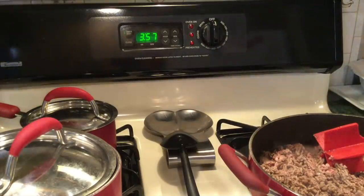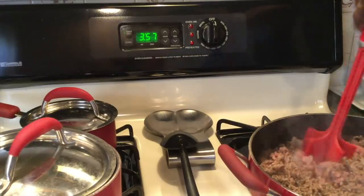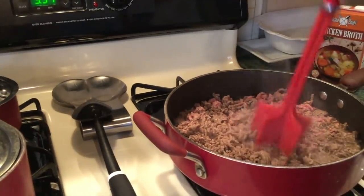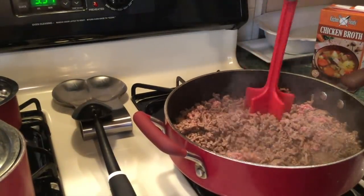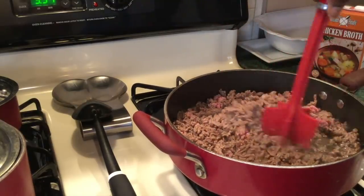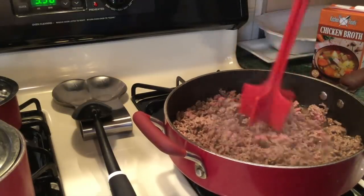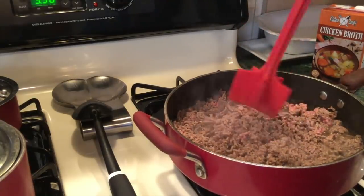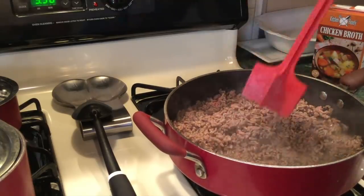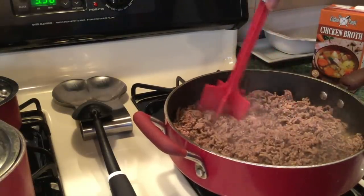I was going to put beans in the rice, but I won't — the rice is enough. I'm going to drain the grease out of the skillet. This meat was 85-15. The meat chopper breaks it up nice and quick, which is faster than a spoon, which I used to use for many, many years — I think that's what everybody used.